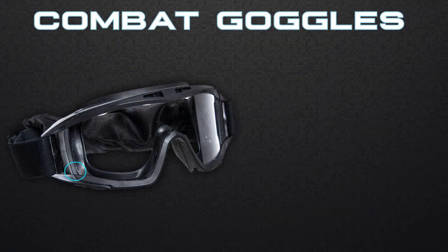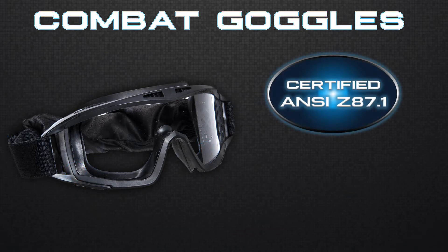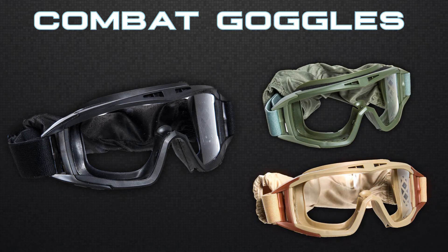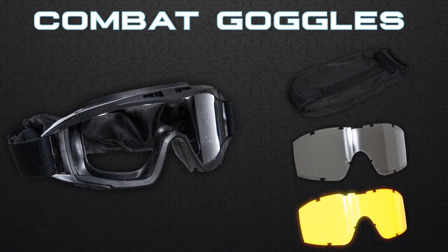The new combat goggles are made with a thermoplastic polyurethane frame with a polycarbonate lens, which help them achieve full ANSI Z87.1 and CEEN166 impact protection certification. The combat goggles come in black, OD, or tan, making them perfect for any loadout, and each set of goggles comes with a carrying case as well as darkened and yellowed lenses.